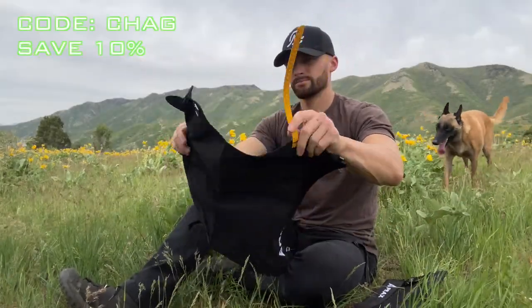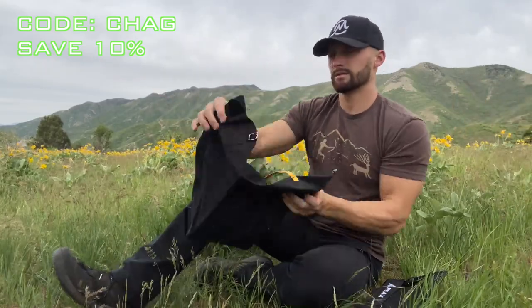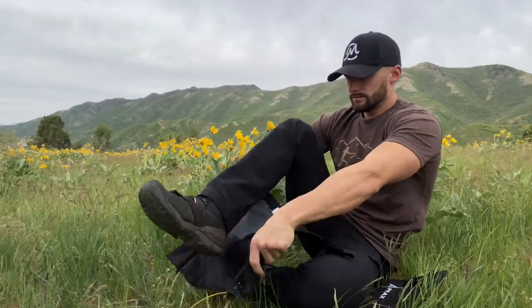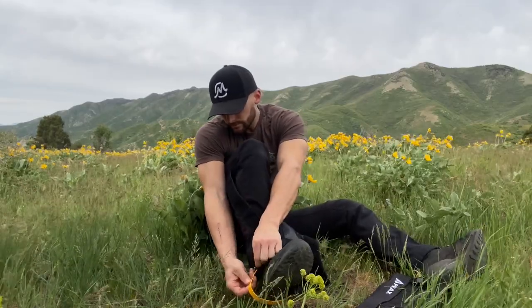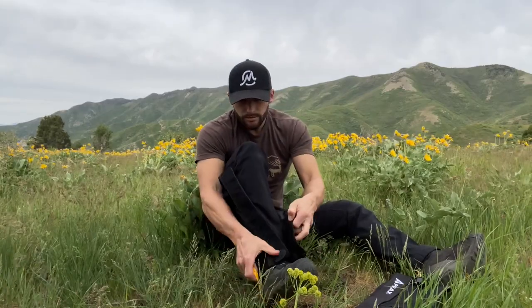Going into the setup of your gator — this is extremely important and I see a lot of people actually fail with it. You want to make sure the buckle goes on the outside of your foot. For your left foot, you want the buckle on the outside, not the inside. Same for your right foot — buckle on the outside. That is crucial because it's going to prevent those buckles from coming undone and will extend the longevity of the buckle and overall function of the gator.